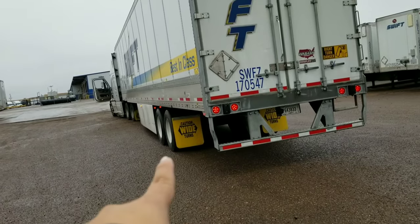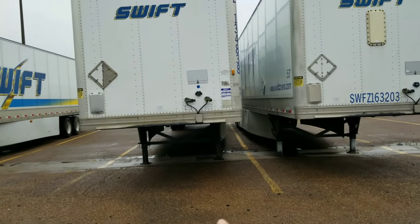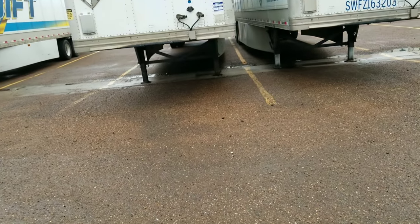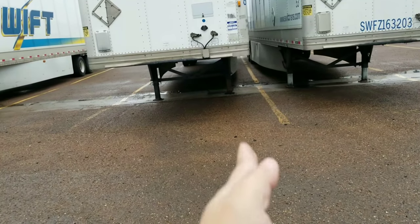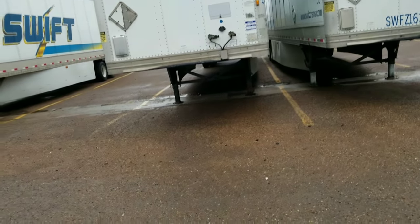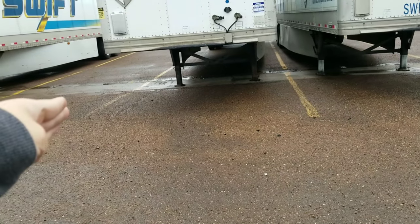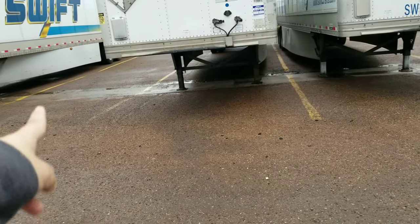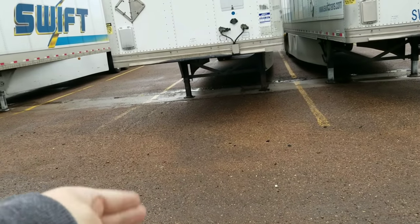Once the last tire right here touches in between these two trailers, you start cutting hard right to make the trailer swing out to the left. The reaction — once you cut right here — the trailer will react about eight seconds before it even starts turning.